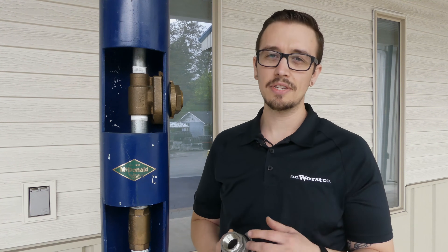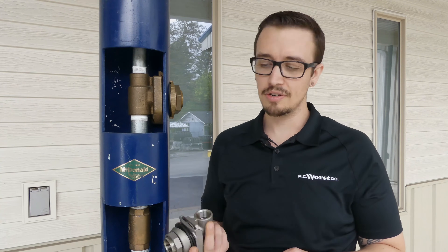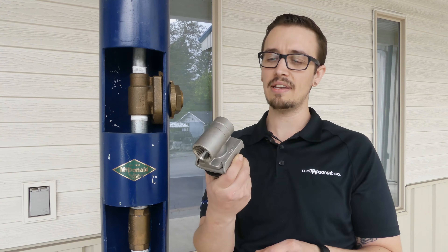Pits were just kind of risky, and with most places nowadays requiring well heads to be at least 18 inches from grade, pitless adapters are a great addition to the technology. They've been around for a long time.